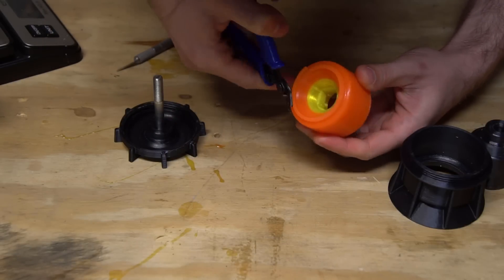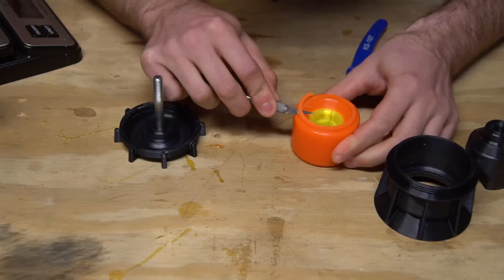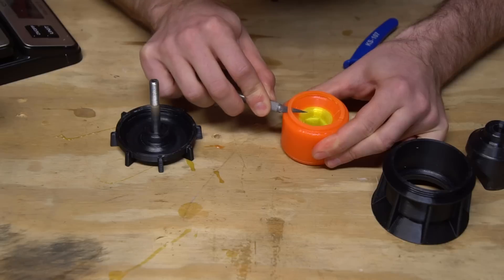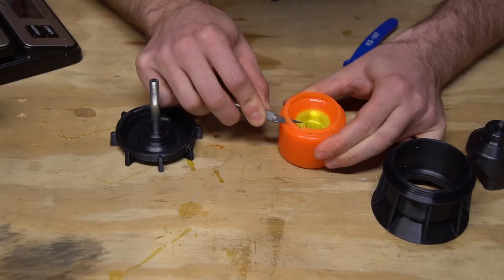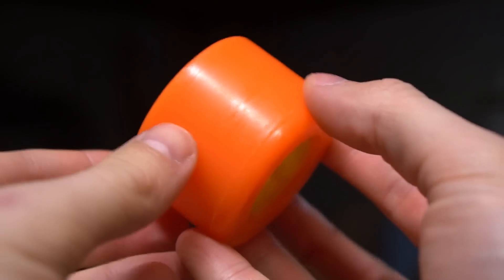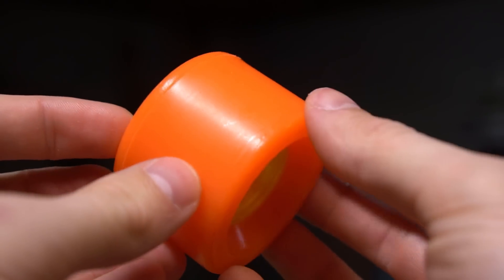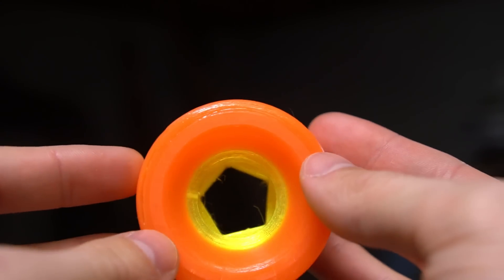Once your wheel has been removed from the mold, you can use flush cutters or an exacto knife to remove the flashing. This will square up the lip of the wheel and make it ready to ride. The molds have specifically been designed so that the pour spout is not on the rolling surface of the wheel — this way, if your post-cure cleanup is a little rough around the edges, it shouldn't have a huge impact on how the wheel performs. Check the datasheet of your resin to see if it needs any extra time to get to a full cure, and then your wheels are ready to ride.